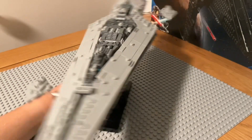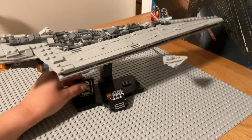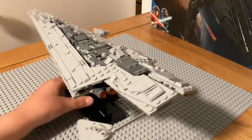LEGO used a lot of good techniques in this. And because I don't have a turntable that spins and displays stuff, I'm going to spin it myself. There's a sideways building technique on the bottom, and it's really cool.